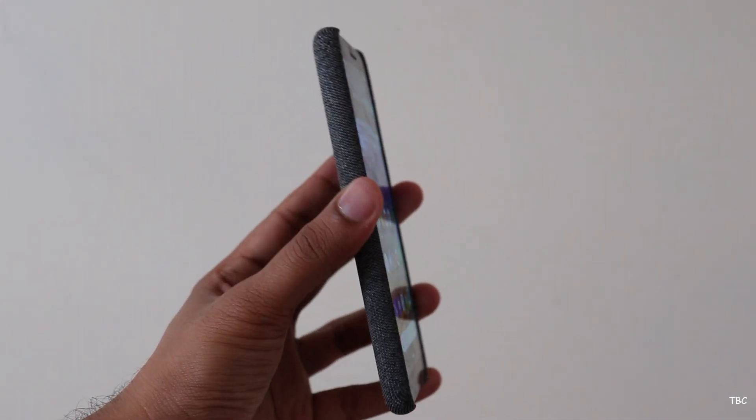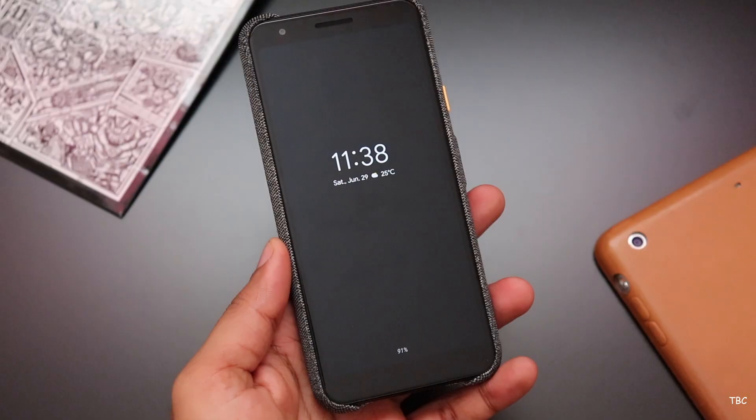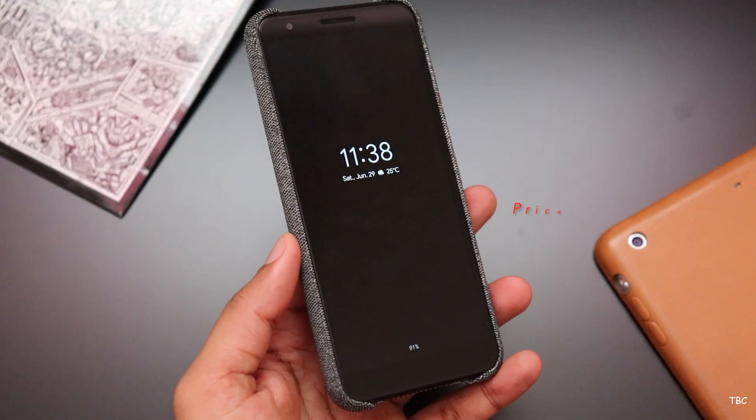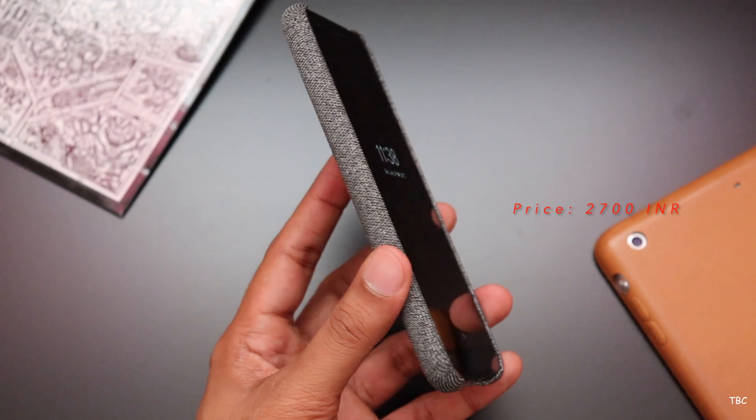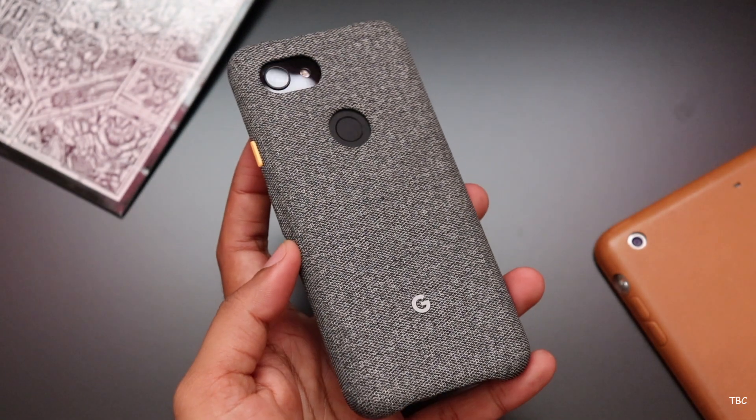So overall about this case, I like it in terms of style, finish, fit and minimalism. But for the price it's selling at — which is 2700 Indian rupees — I feel it's priced high and you can surely find cheaper options which offer much more protection.